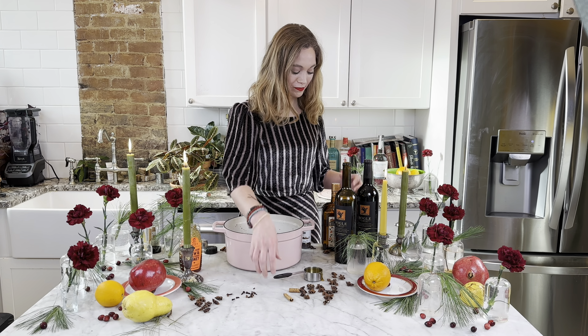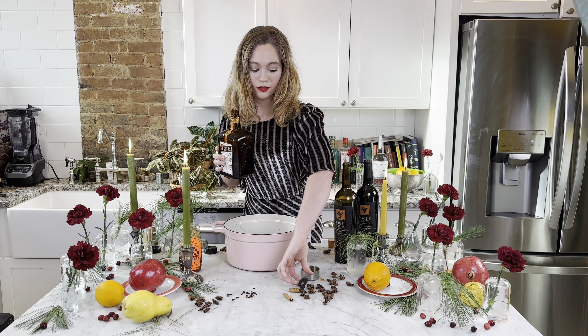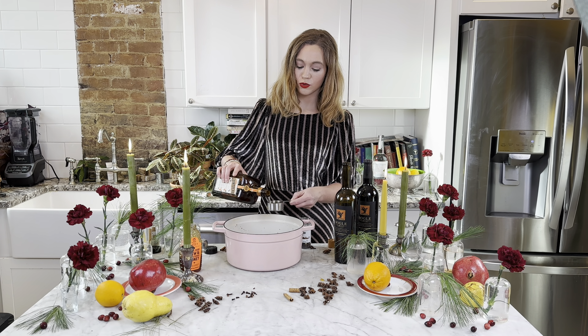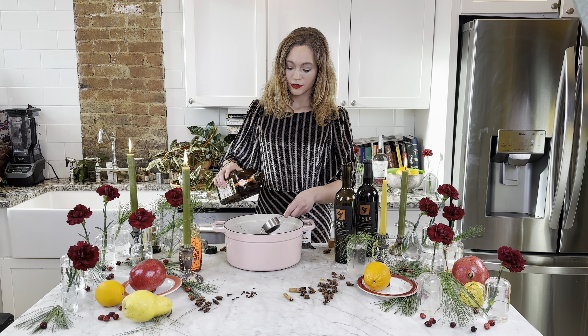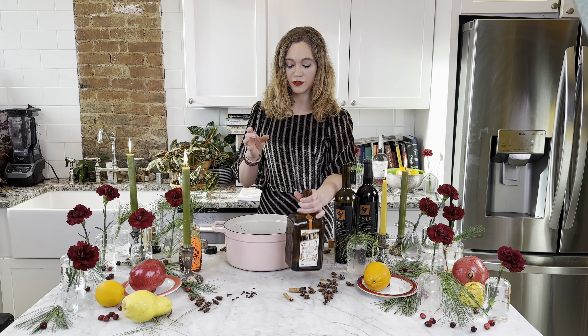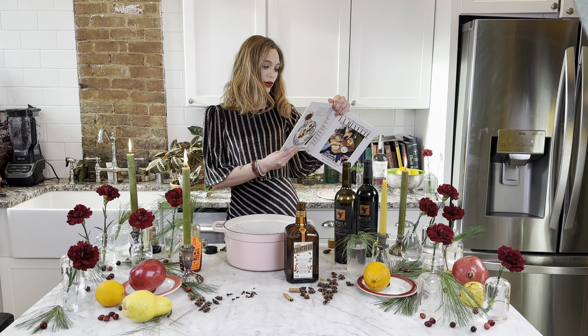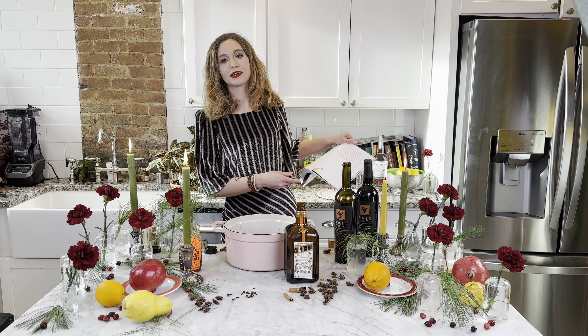God, it smells so good. A fourth cup of Cointreau. I think this is going to be great actually. I think that's everything. And then we are going to cook it on medium low for 20 minutes.